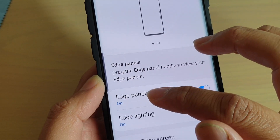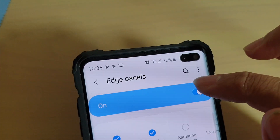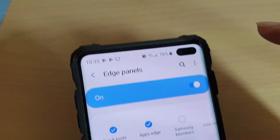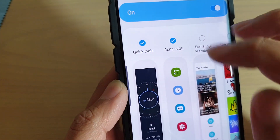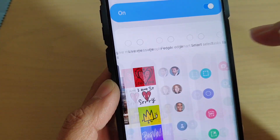Next, tap on Edge Panels. Make sure you enable Edge Panels first. Then make sure that you select Quick Tools — if you don't see it, you may need to swipe across to find it.